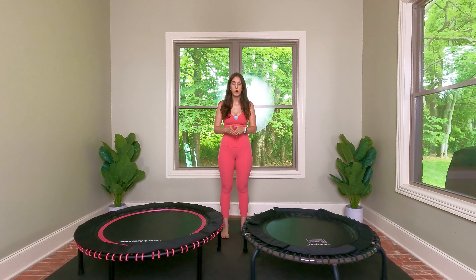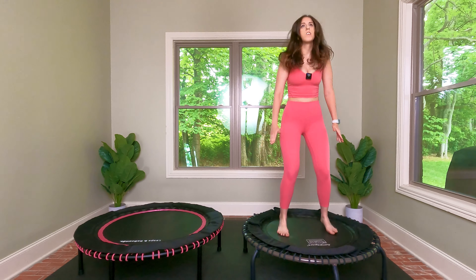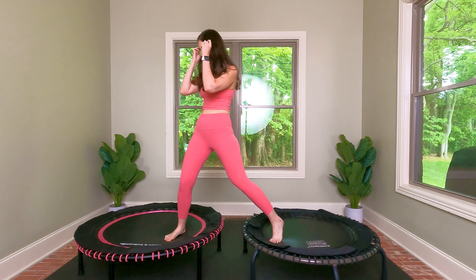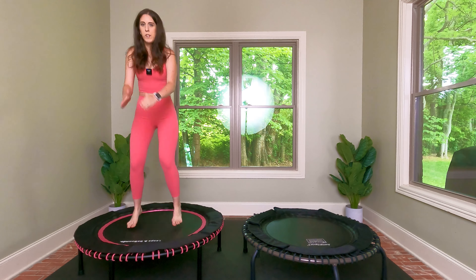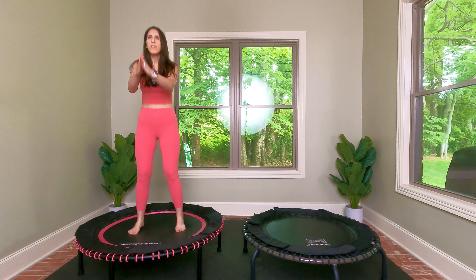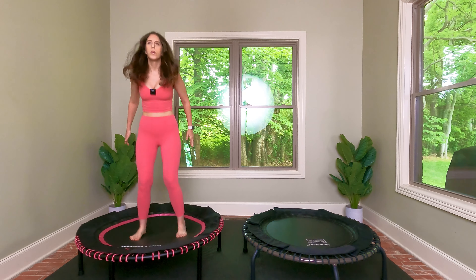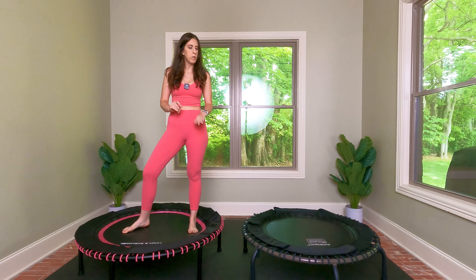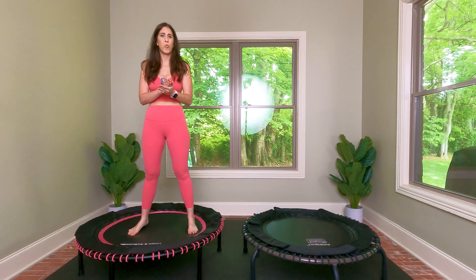Now I'm going to demonstrate the difference in the rebound on each one. Starting with the Jump Sport 570 Pro — the mat definitely feels sturdy and thick. Now the Leaps and Rebounds — definitely a good rebound on this one. The mat feels a little bit thinner, a slight difference, but there's still no pain in the feet on either one. If I had to say which one was a little bit softer on the bounce, I would say the Jump Sport 570 Pro, but the Leaps and Rebounds is right up there with it.